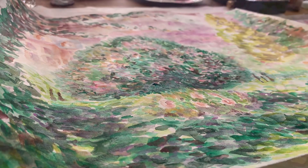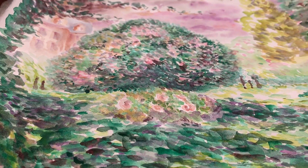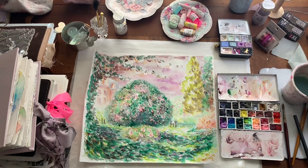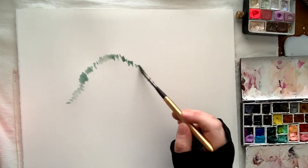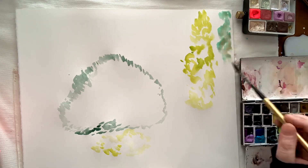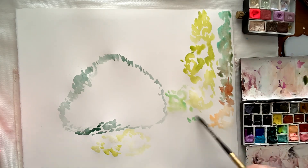This is part two of the impressionism with watercolors video. There's another video that was an intro to how this started, going through a couple of different iterations of this painting. We used one of my favorite paintings from Manet, from a park in Paris, and we are creating this painting with watercolors.